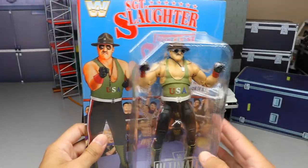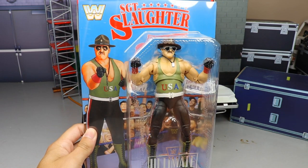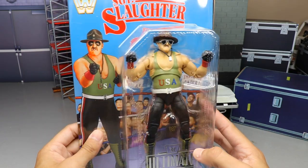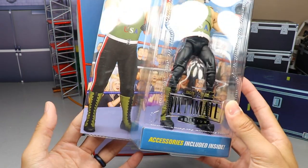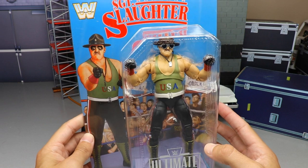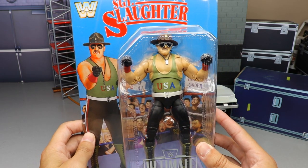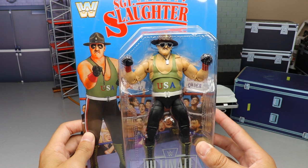The San Diego Comic-Con exclusives have been really interesting the last few years — the Macho Man, the Mr. T, and this year is no different, giving us an Ultimate Edition. I can't wait to crack him out of the packaging and take a look at the accessories. So let's go ahead and crack Sergeant Slaughter out of his packaging.